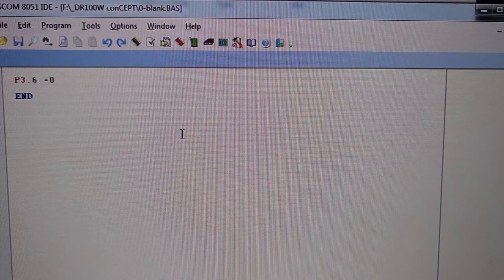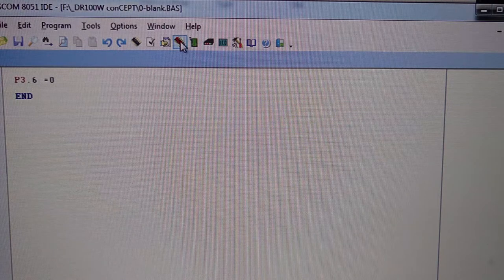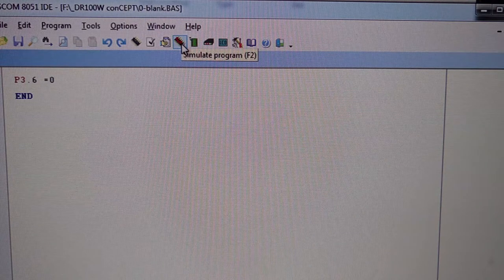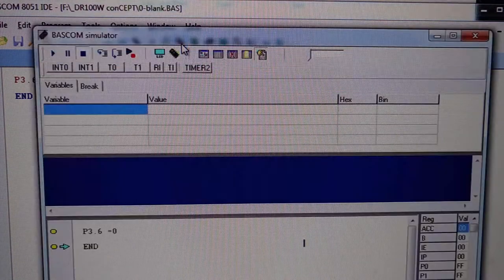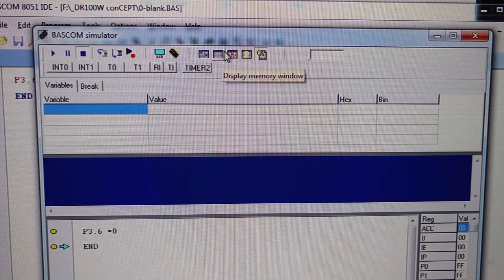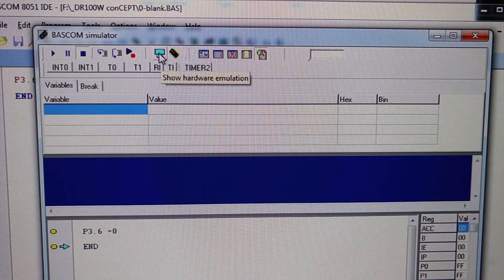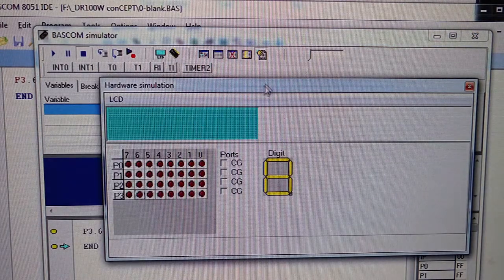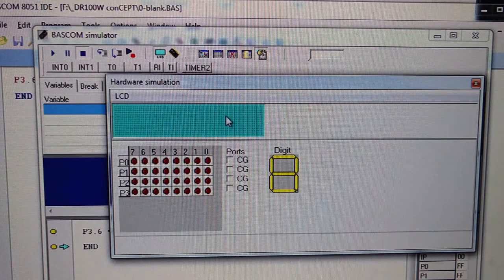The other window of Bascom 8051 is the simulator window. You can invoke it by pressing this red icon here, or press F2. Here is the simulator window. You can select hardware emulation, which is composed of an LCD, a 7-segment LED display, and arrays of LEDs.